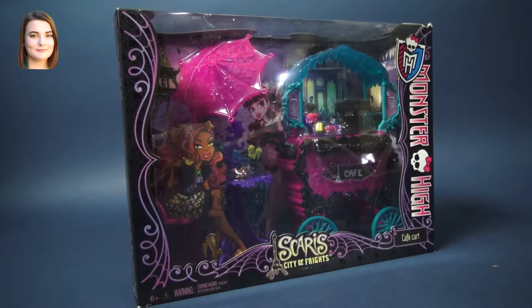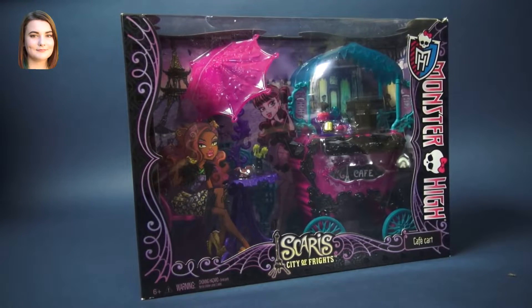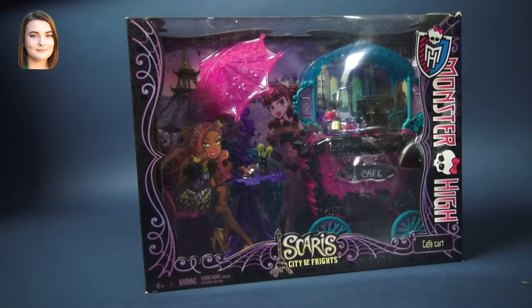Hello ghouls and dolls, it's Carly and today we are going to take an international trip all the way over to Scaris just so we can take a look at this cafe cart.